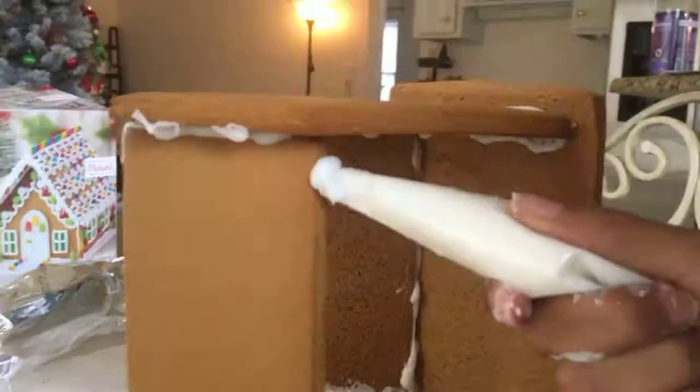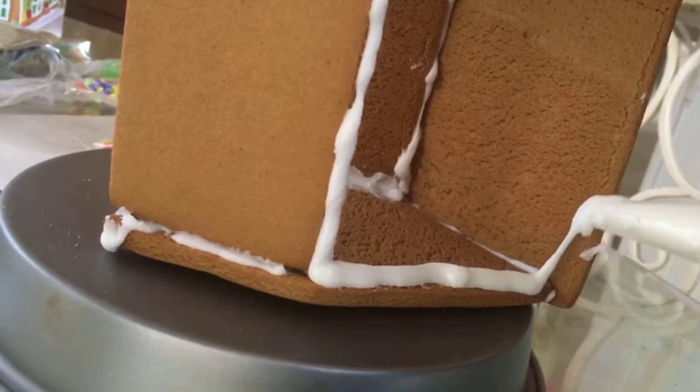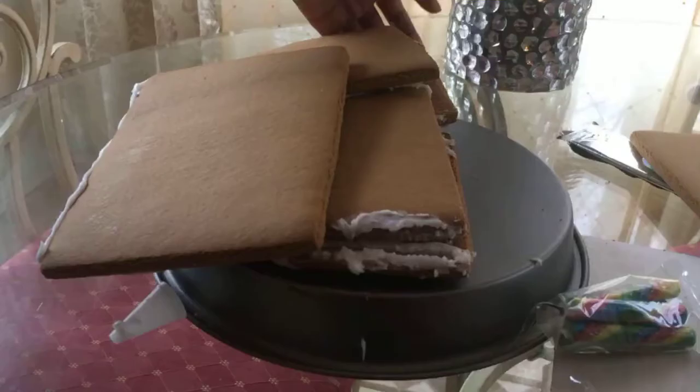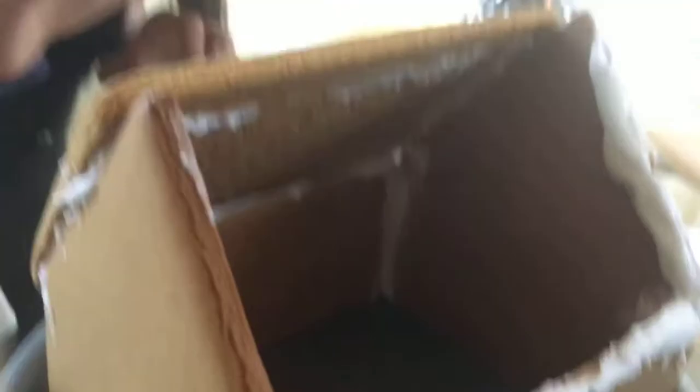We are going to ice the other side of our house. Can we talk about how Sarah's icing skills are gorgeous right now? There we go — that looks good. You say that and then I mess up. Oops. I'm a professional. Wow. I don't know how anyone makes these — they're so hard. Can we just decorate? Some problem solving — yeah, we stuck it in this pan. Not sure how we're gonna decorate it but progress is happening.